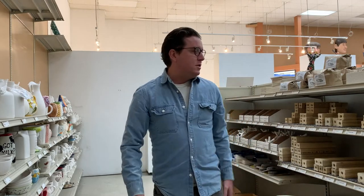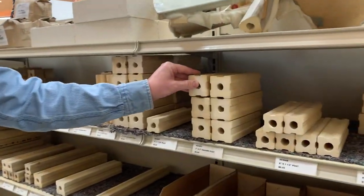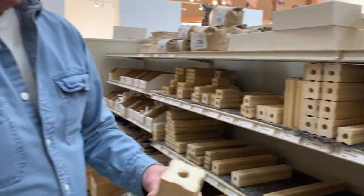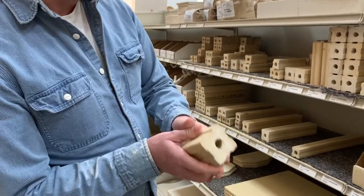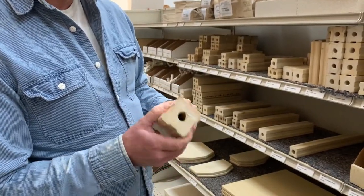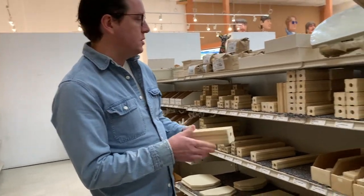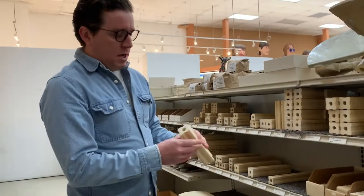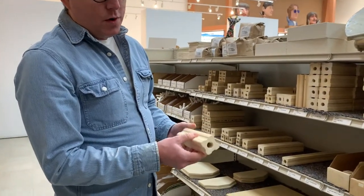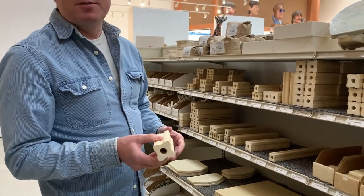And then posts. They do the same thing with posts as far as thickness. This is a two-inch thick post. The two-inch thick posts are great for cone 10 when you're getting up into the really high temperatures. The one-and-a-half inch is really good for cone 5 and under. It's all about space.